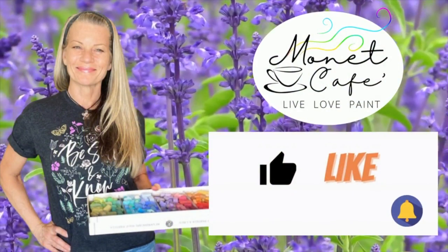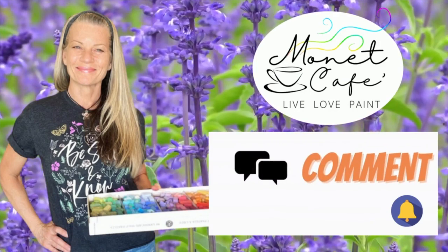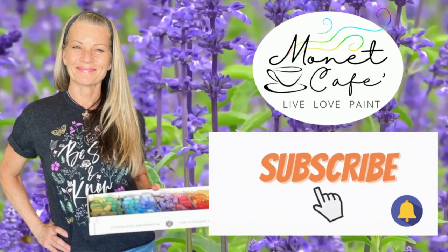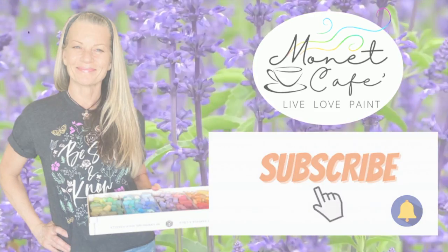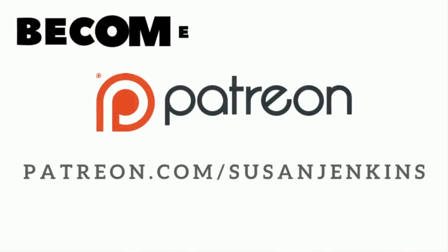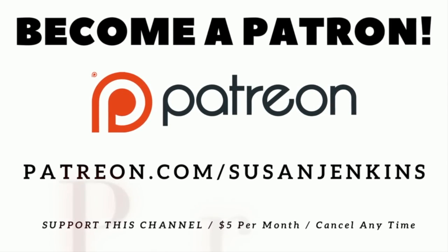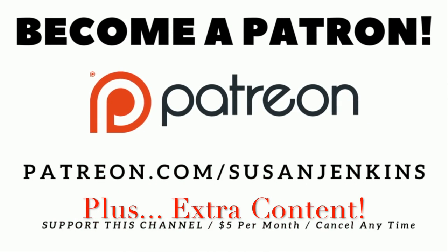Before we get started with this free tutorial, I'd appreciate it if you would like this video, comment, and subscribe to this channel if you haven't already. Click that little bell icon to be notified of future videos. If you'd like to support this channel, it's only $5 a month to become a patron on my Patreon page, and yes, you get extra content.